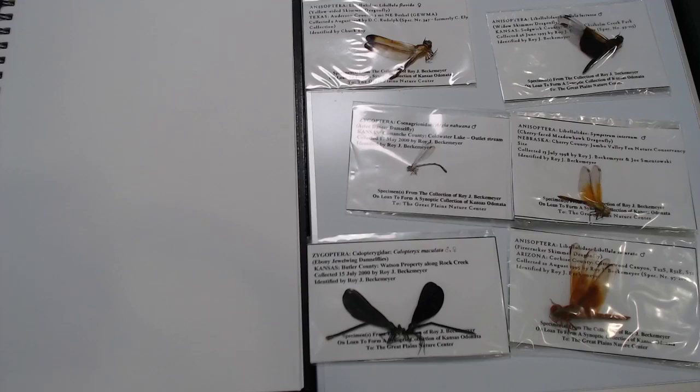Good morning, everybody! Rachel here, back for some more nature journaling! Now, I'm kind of excited about today, just because I'm trying out a new piece of technology which I think is going to be pretty fun.